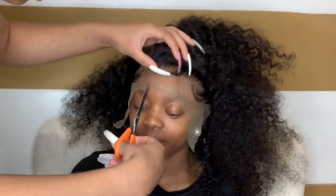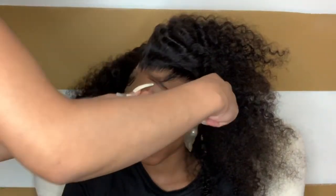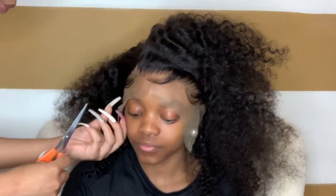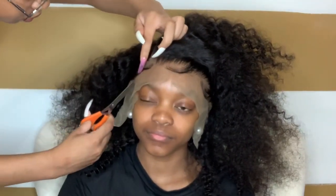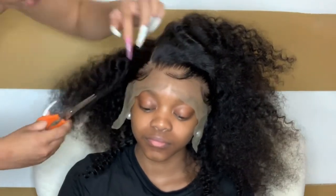Now that we've got the ear tabs cut off, we're going to cut straight in the middle — I do a slit in the middle. I don't cut all the way up. Make sure you move your baby hair back so you don't cut them, but cut right directly in front of your baby hair. You don't want to cut it straight across — you want to cut it in a wiggly, squiggly motion. I'll show you right here.